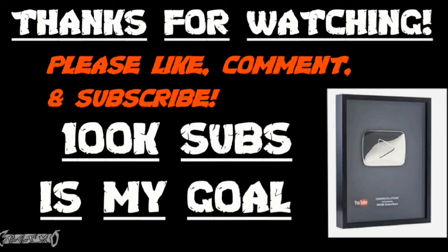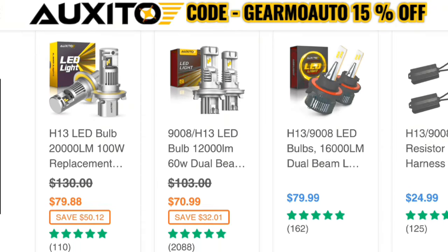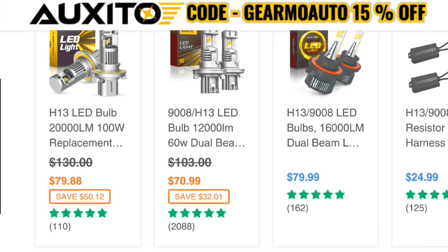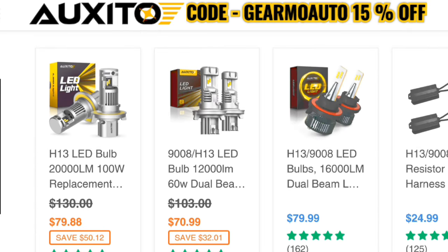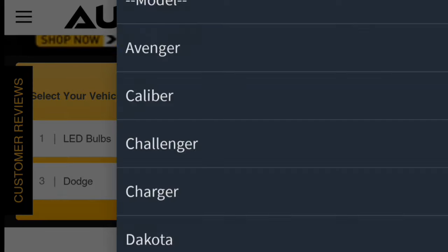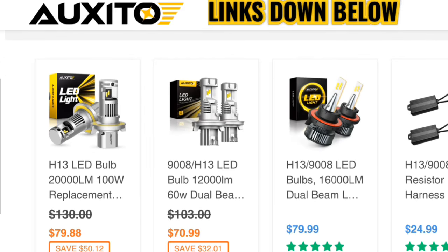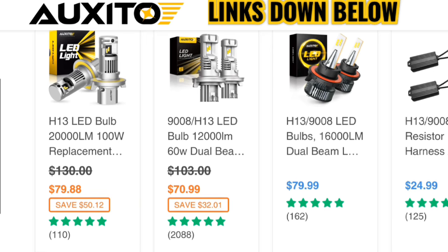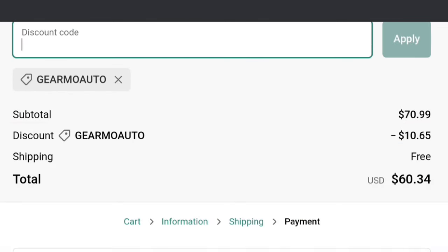That's all the main information. I have a 15% off promo code for Oxido LED headlights — in my opinion these are the best headlights. They recently upgraded their technology so their LEDs are even brighter. They don't flicker, they're not cheap, and they don't go out on you. Go to the Oxido website, type in your vehicle information, find the light you want, or find them on Amazon. Use code GUILRMO AUTO at checkout to get 15% off.